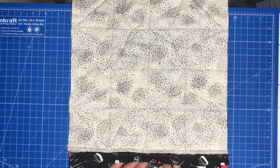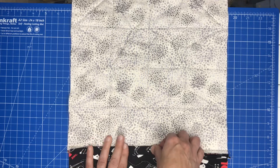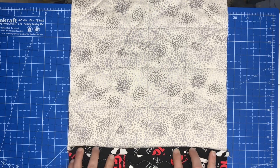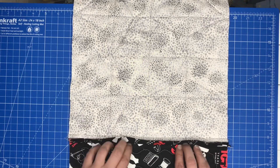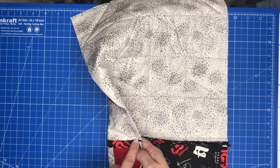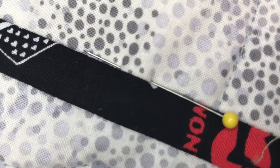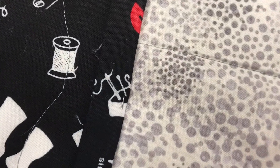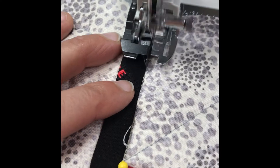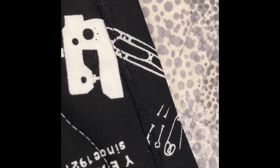Now this piece is going to come over top and cover up that raw edge. The traditional way of doing this is to stitch it down by hand, but what we're going to do is press it over, pin it down, and then stitch in the ditch from the opposite side. Here I've pinned right into the ditch, and this is what it should look like on the back side. Now I'm going to go to my sewing machine and stitch in the ditch, pulling the pins out as I work along. Here's what it looks like on the back when you're finished stitching.